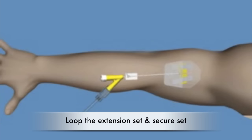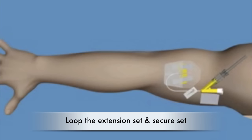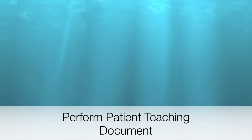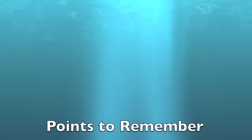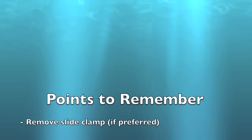Loop the catheter extension set to promote securement and tape it in place. You can place a gauze under the port to protect the skin if you wish. Perform patient and/or family teaching to ensure they understand how to care for the device, and document your procedure.